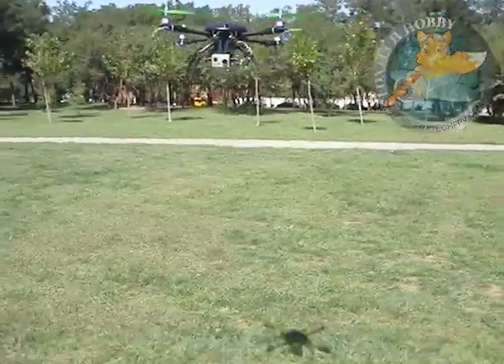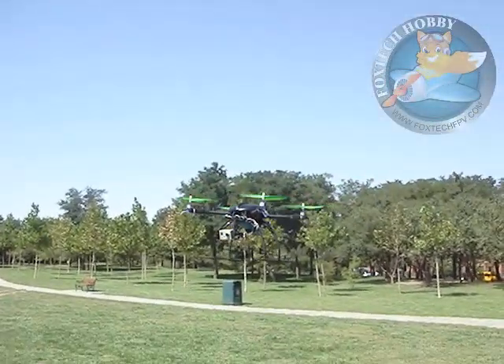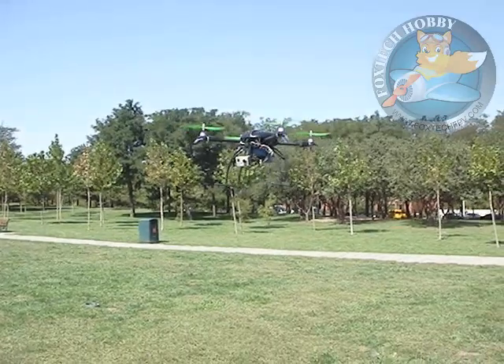It keeps the altitude and attitude at the same time. And if you push the throttle a little bit, it will raise, and you decrease your throttle a bit, it will descend.